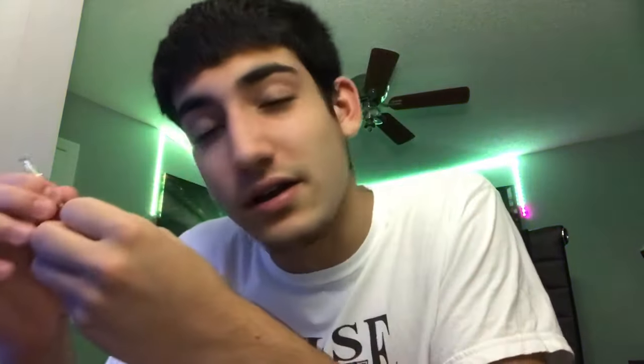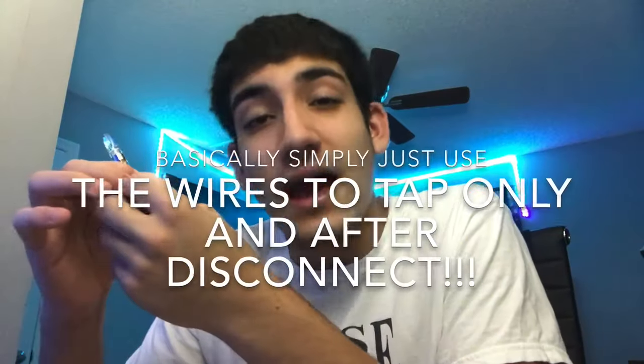If you just use this to simply tap the cart — if you leave it there forever, that's gonna burn your cart. Leaving it there can drain your cart a lot faster and burn the coil faster too. That's why I simply put it in, tap it, and when I'm done I take it out. I do it little by little — connect it, take it out, connect it, take it out. Just tap it simply like that. That's the dangerous part taken away.